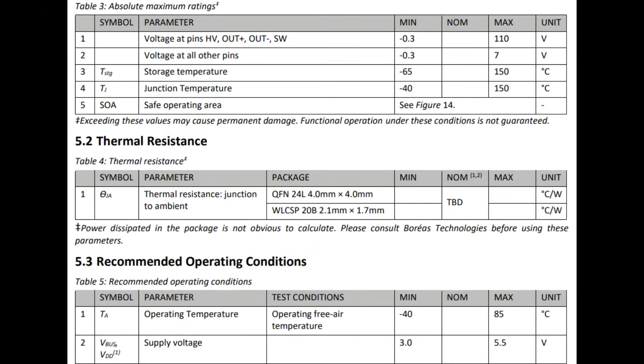The supply voltage is 3 to 5.5 volts, but the voltage it can generate is up to 110V max — 90 volts is what they recommend. It will do the differential drive for you, so you actually get plus or minus about 200 volts across the piezo, which is a lot. You can really drive a piezo very hard at 200 volts, as long as it's rated for that.